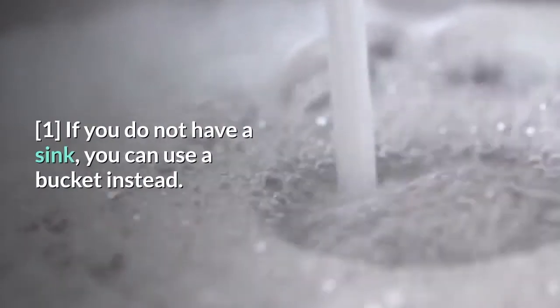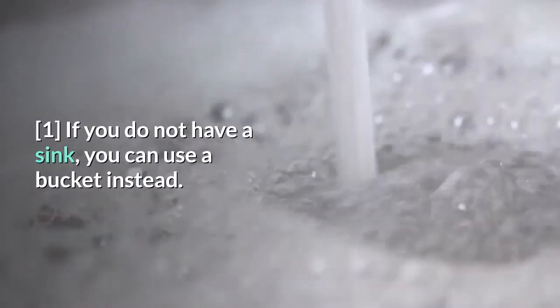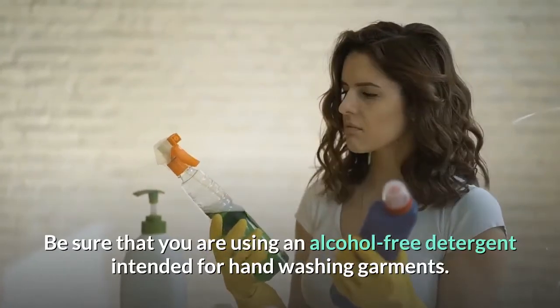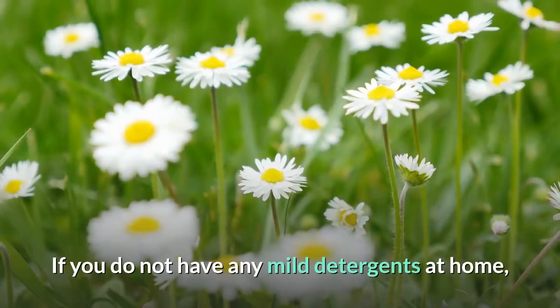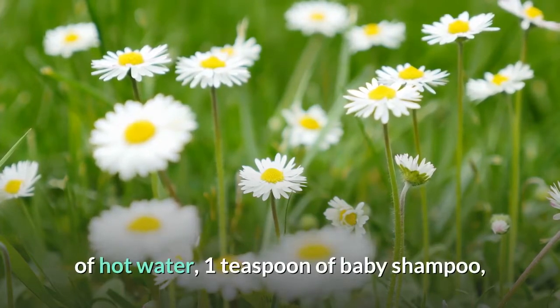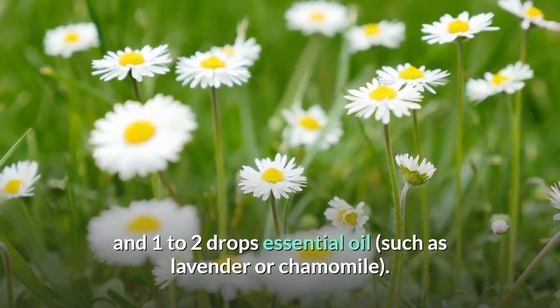If you do not have a sink, you can use a bucket instead. Be sure that you are using an alcohol-free detergent intended for hand washing garments. If you do not have any mild detergent at home, you can easily make your own: combine one cup (240 milliliters) of hot water, one teaspoon of baby shampoo, and one to two drops of essential oil such as lavender or chamomile.